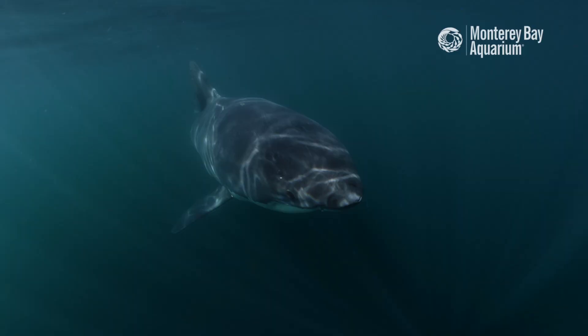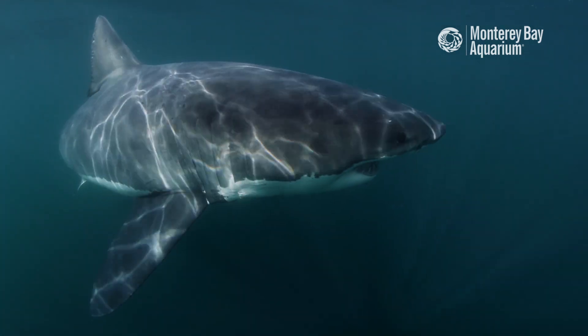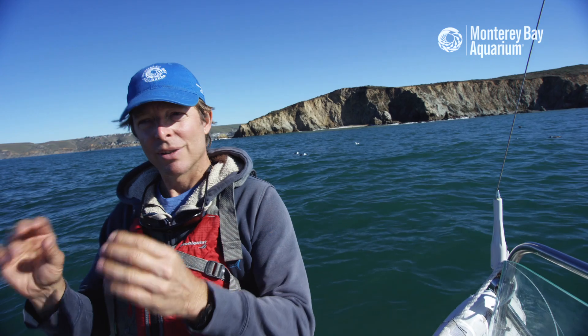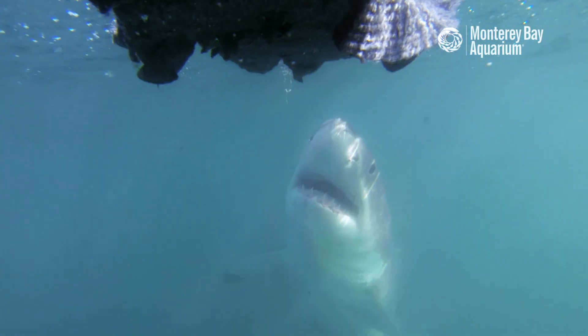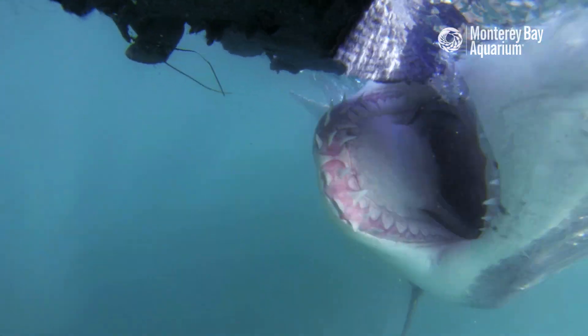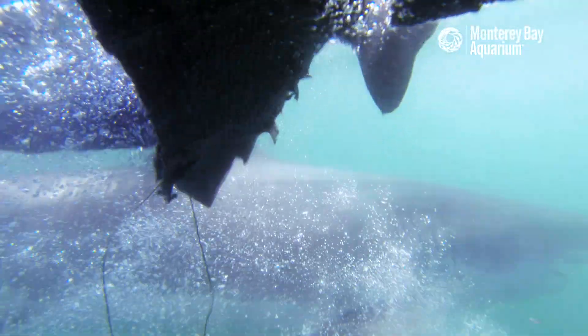We're interested in when the shark eats and how often it eats, and that information can only be obtained from inside the shark. The sensor is like a Fitbit — it measures the temperature inside the shark. There'll be this influx of cold water when the shark takes a big bite of something, and then soon after that, the temperature will start to rise as digestion kicks in and the shark starts consuming the meal it has acquired.